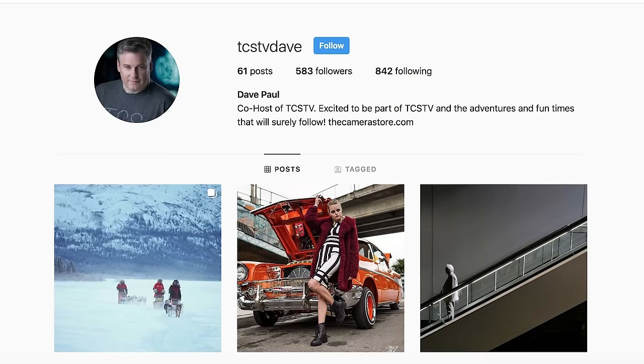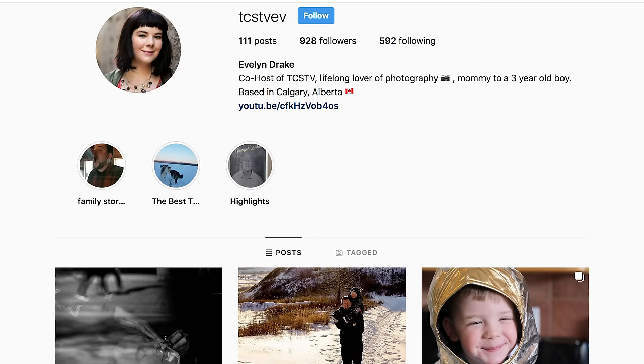Let us know what you think by commenting below. Make sure you follow us on Instagram, and if you're new to the channel, please subscribe and hit the notification bell so we can catch you again really soon.